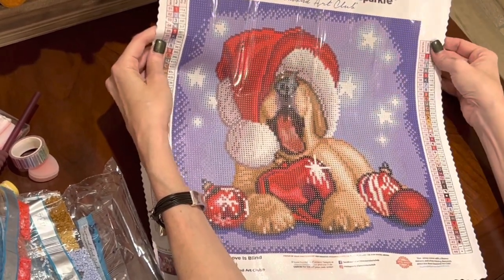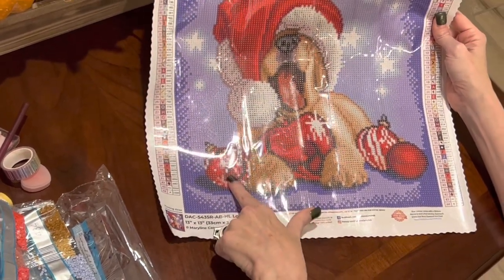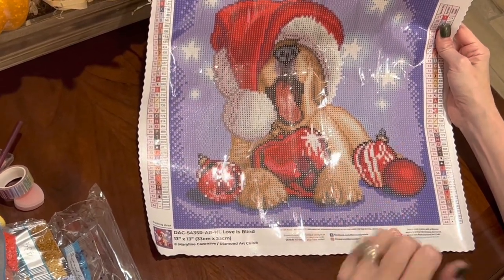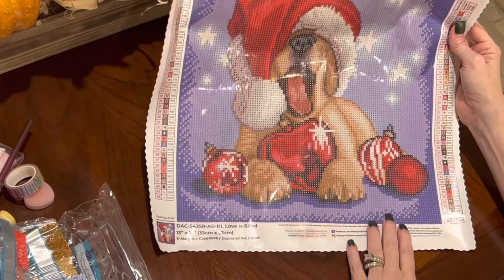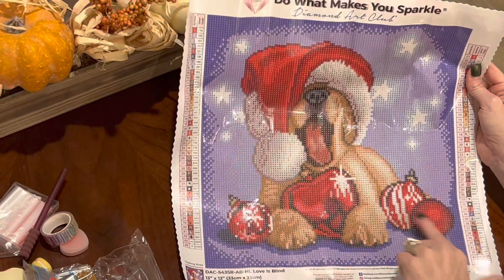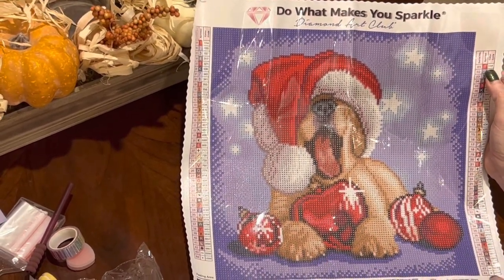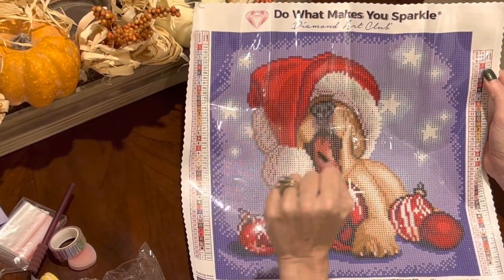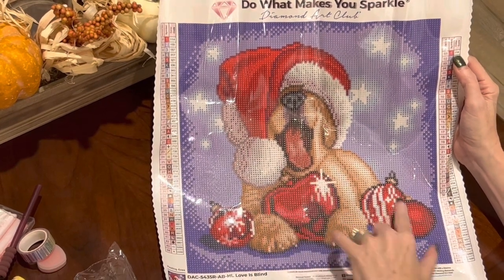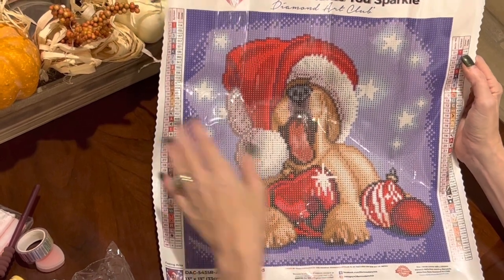You're going to put your special drills in the heart-shaped ornament and in these two ornaments with white in them. The AB drill is symbol one on this canvas — it outlines the hat and goes in the lighter red areas of the hat. You've also got some in this ornament, this ornament, and this ornament — those ornaments are going to shimmer and shine! The special crystal drill goes in the stars and in the shine coming off certain ornaments.